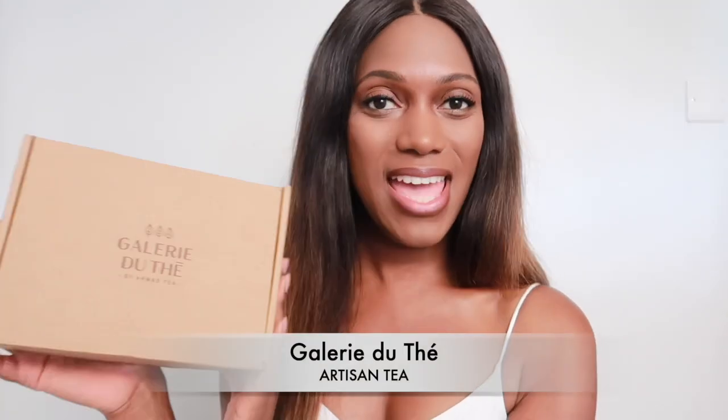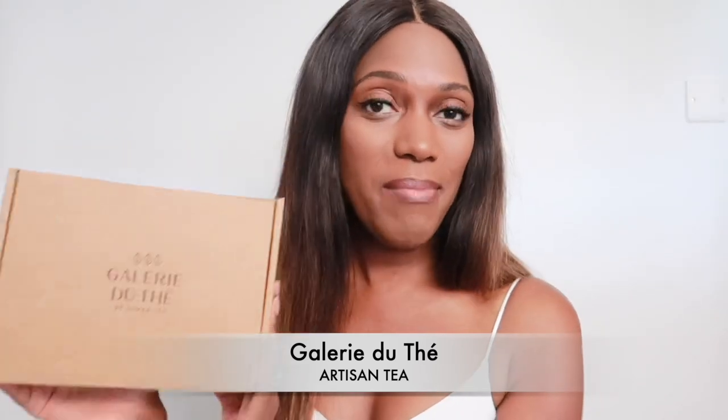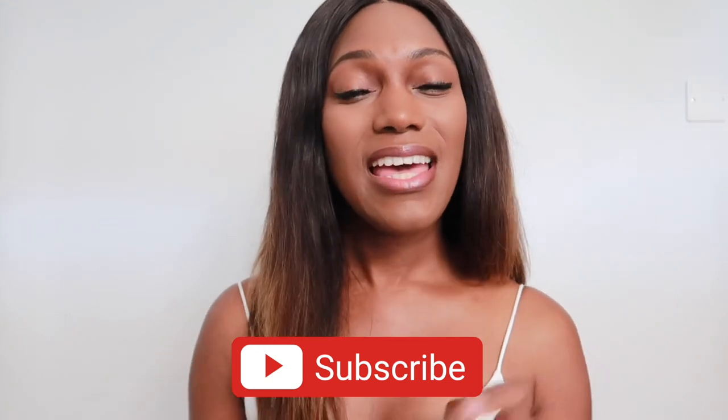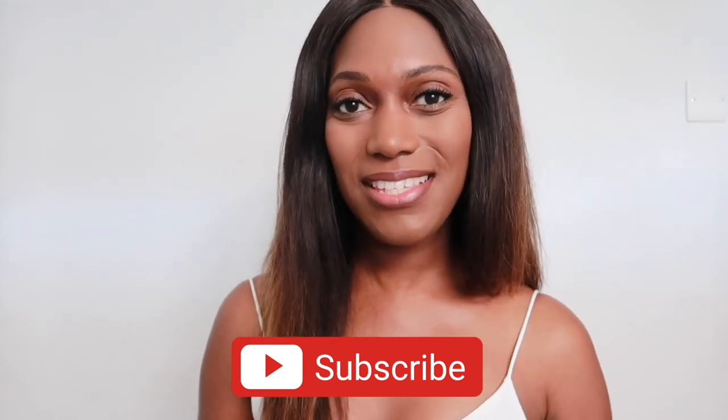Hello my darlings, welcome back to another video. Today I have 10 fragrances from my collection that are my most complimented niche perfumes. You've been asking for a lot more tea content, so today I'm pairing the two. I'm excited to announce I'll be partnering with a very special tea company — Gallery du Thé by Ahmad Teas — that focuses on artisan, fine, selective teas. Go ahead and subscribe if you haven't already, hit that notification bell, and give it a thumbs up if you enjoy this video.